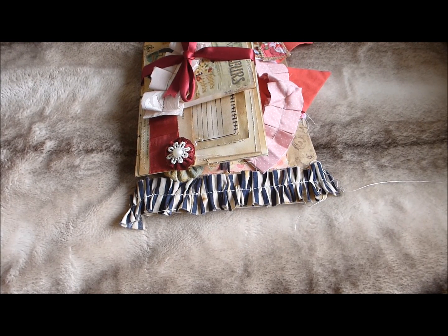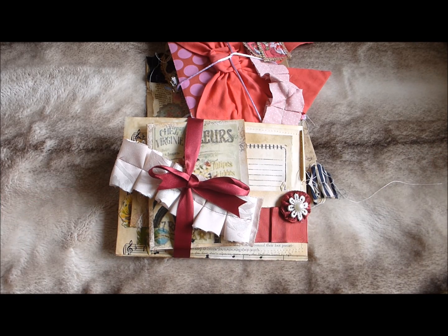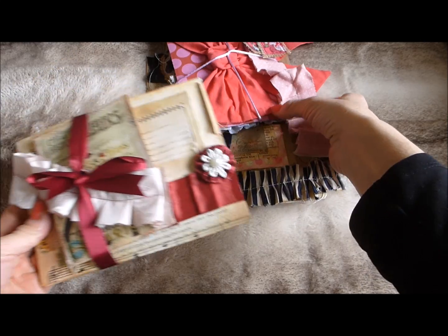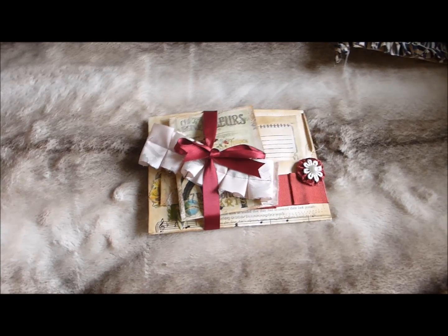Hi everyone, welcome to my channel. I'm just here to bring you my latest junk journal kits. I've got three that I've listed in my Etsy shop, and this video is to show you what's in them.